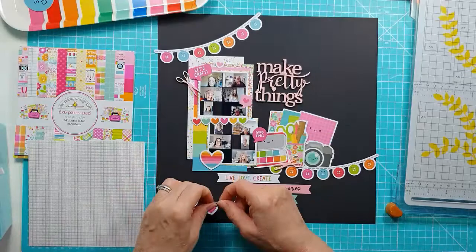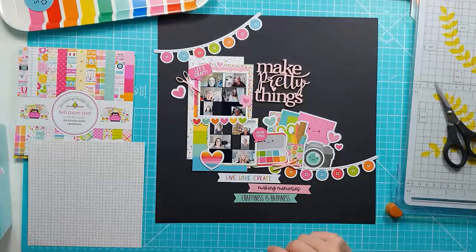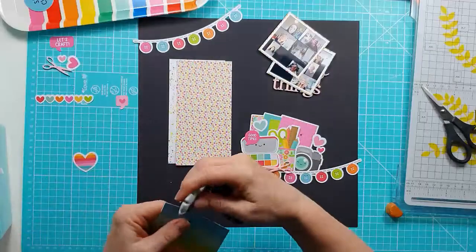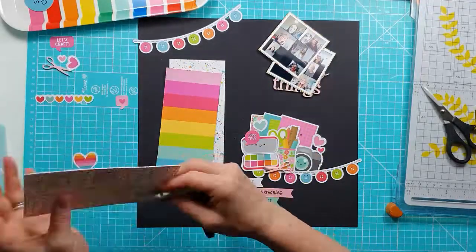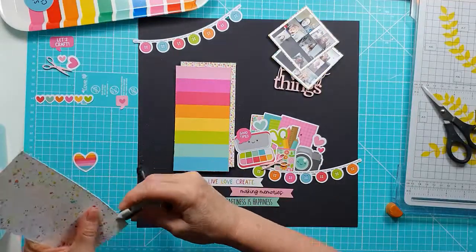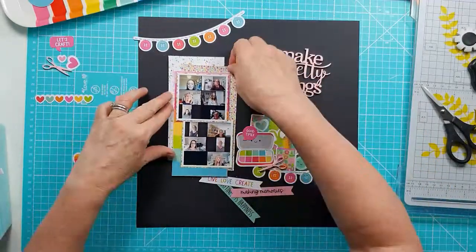I'm just moving things around, figuring out where everything's going to go. Once I'm happy, I'm going to move it all away and do something with the background. I'm actually going to distress the edges - love a bit of distressing. When I layer up pieces I do like to create a difference between the different layers, and distressing is perfect for that. So I'm going round with my distressing tool on those three paper layers.